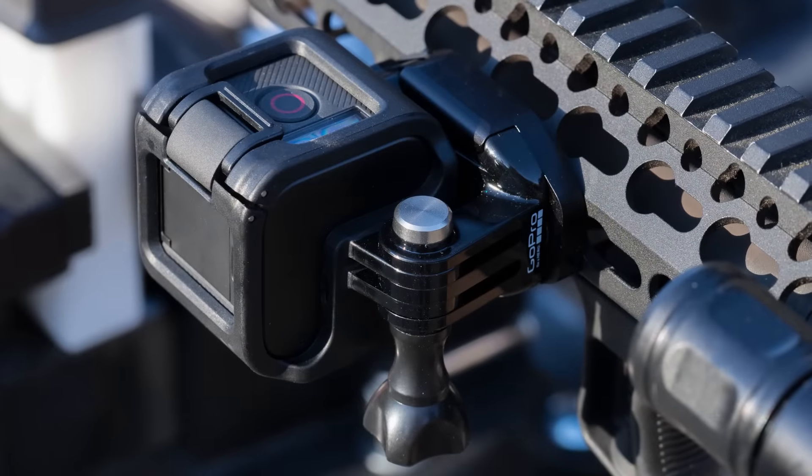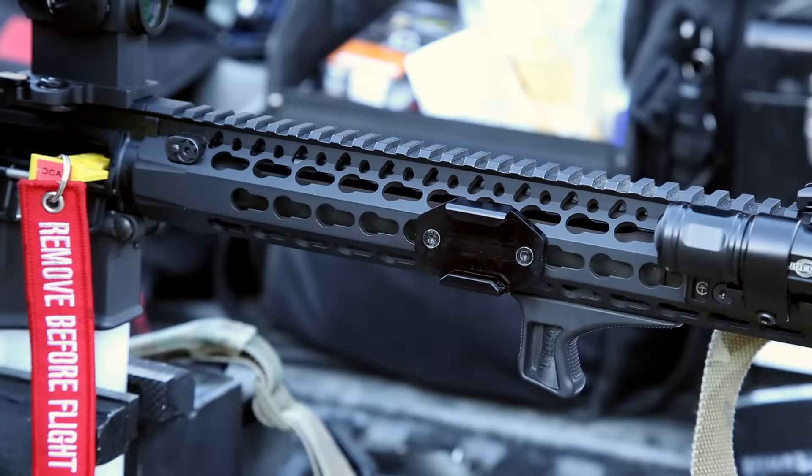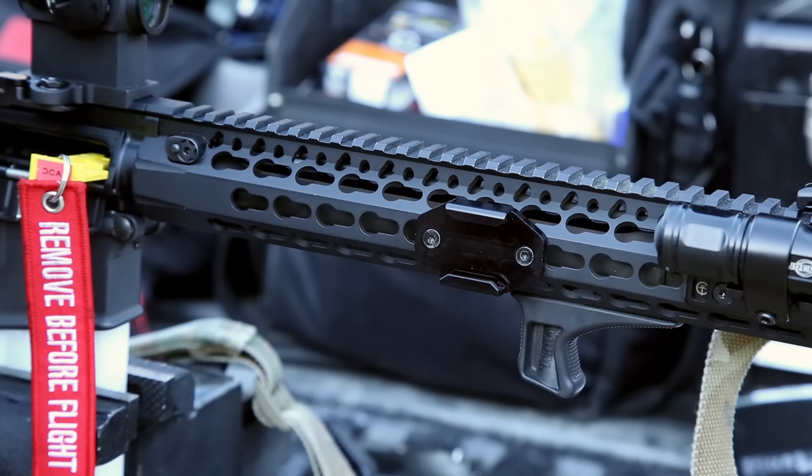That's pretty much it — Watch Tech Weaponry GoPro Key Mod Mount. You can get it online, just Google for Watch Tech Weaponry, and I'll put a link in the video description of where you can get it. They're in Escondido, California, they have their own web store, you can buy one and they ship it out pretty quickly.